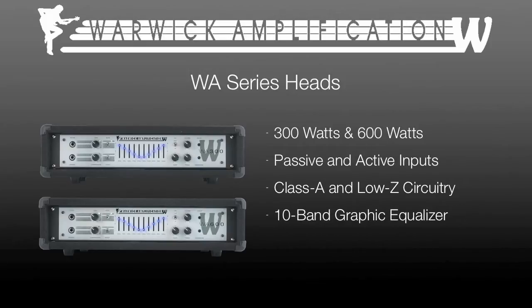A 10-band graphic equalizer that can be bypassed, and Warwick's dynamic distortion limiter to ensure that you get all the watts you pay for without distortion when turned to 10.